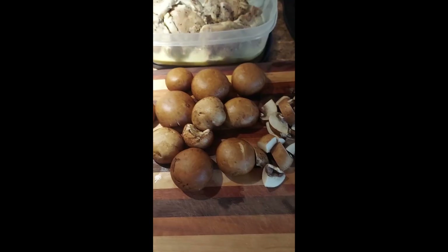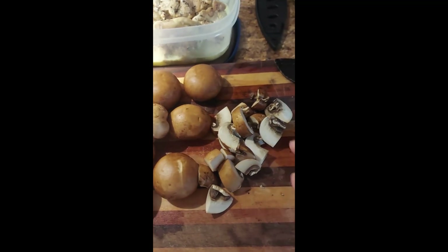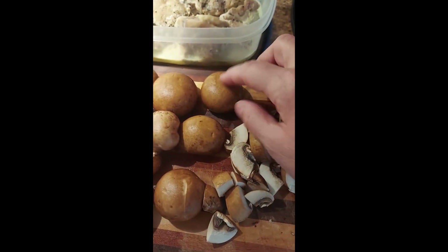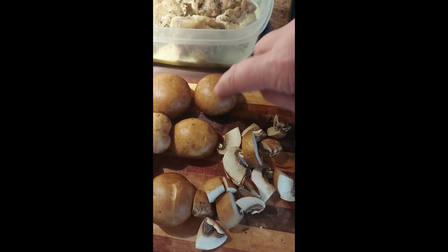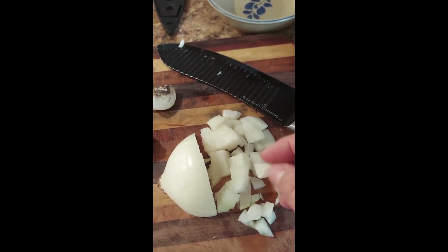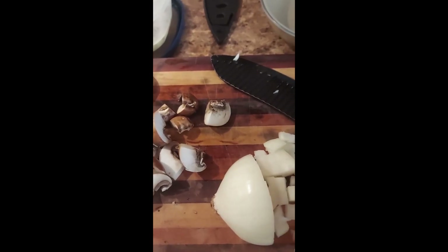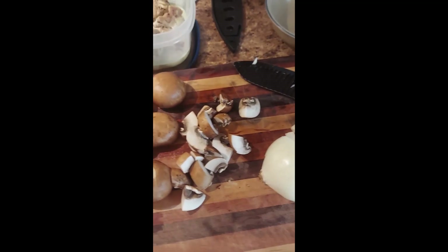I started to cut up the mushrooms — this one here was a fairly large one. I cut it in half and then into quarters out this direction. I'm chopping up the onion about the size of the end of a pencil. I think that'll work great — as soon as we start sautéing all this up it'll be wonderful.